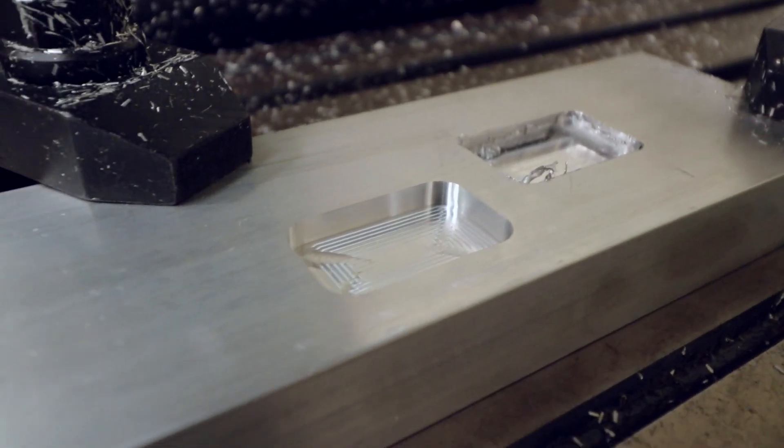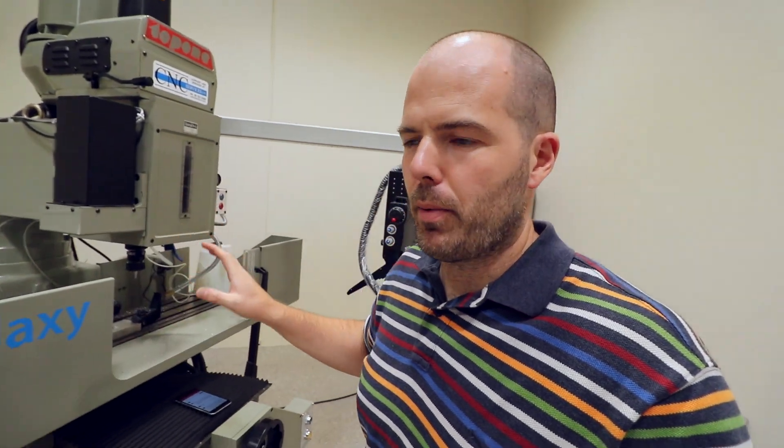Time for a question or two from the YouTube comments. What is a pocket? That refers to the milling I was doing yesterday. That there is what's called a pocket. It can be rectangular, square, circular, triangle, a random shape. It's essentially cutting a hole out of metal — kind of like the hole in your kitchen sink. As far as I know. I don't know that much about milling, really.